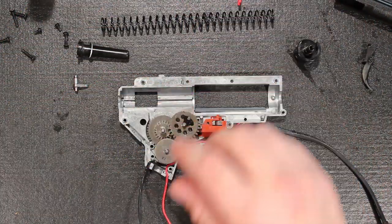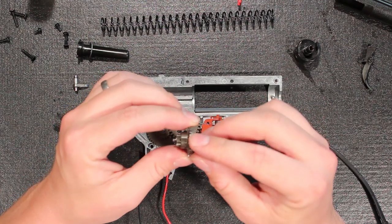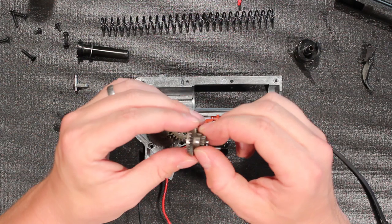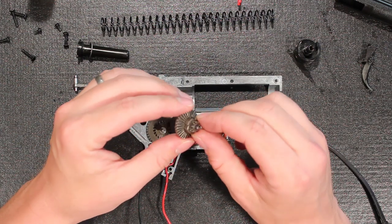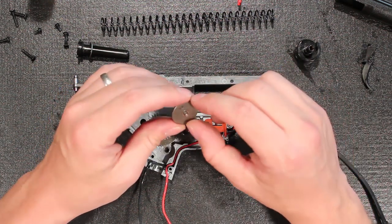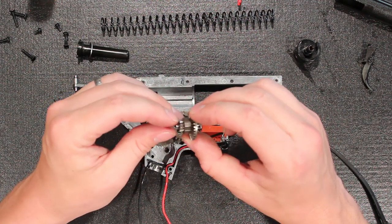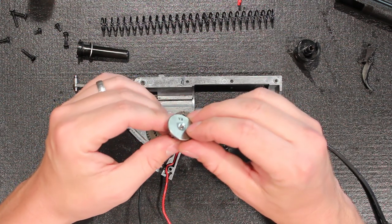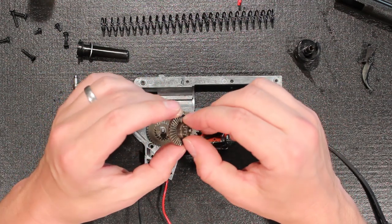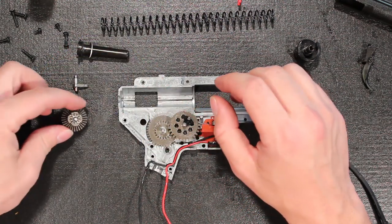The SHS motor meshes perfectly with the King Arms stock gears. These gears are nice and clean — all the edges have no burrs. They're uniform, and the material looks like solid color all the way through. I've seen some gears that look like they're made of pot metal, but King Arms has their stamp on there, so they're attaching their name to these. They used a nice set of shims. There's not much wear on this bevel gear because I'm using an aftermarket motor and it tended to mesh perfectly.